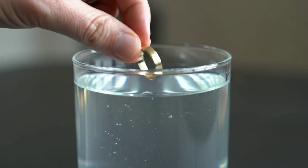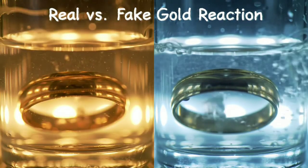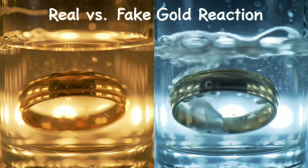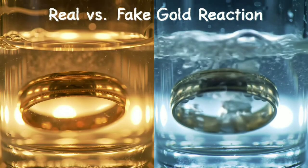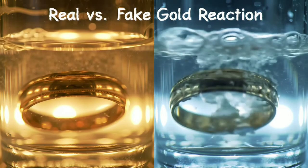During this time, a real gold piece will remain exactly the same. Its color will stay shiny and bright with no bubbles, no reaction, and no change at all. That's because real gold is a noble metal — it doesn't react with weak acids like vinegar.